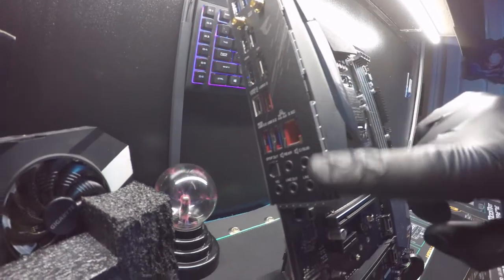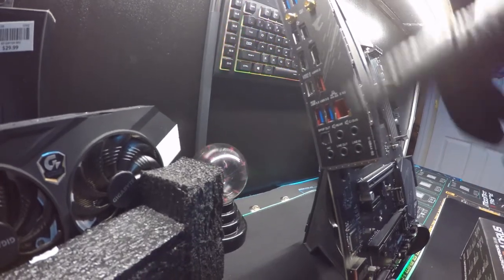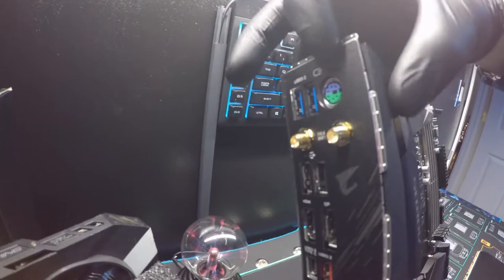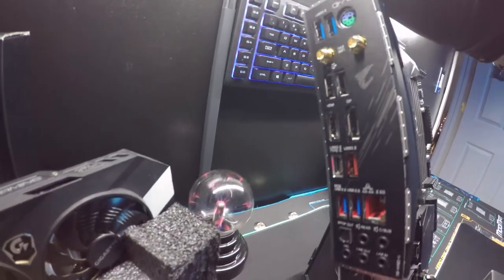Over on this side, it does come with the I/O shield already installed — USB 3, Type-C, Type-A, and this is for your Wi-Fi. I like how it comes with the old school PS2 port. That's awesome — you really don't see that, especially on newer high-end boards.